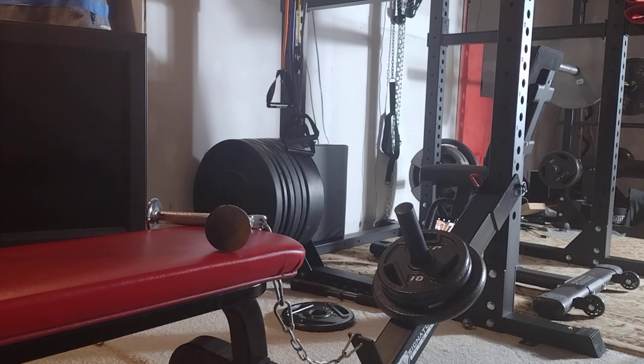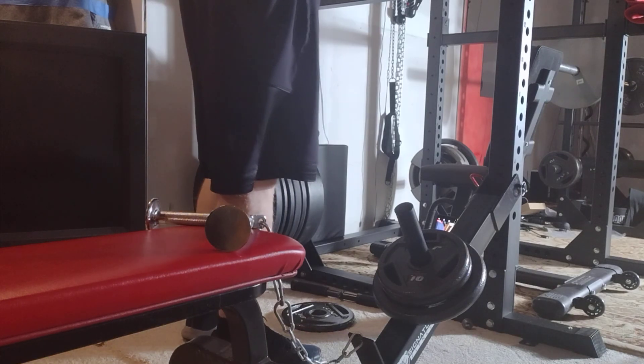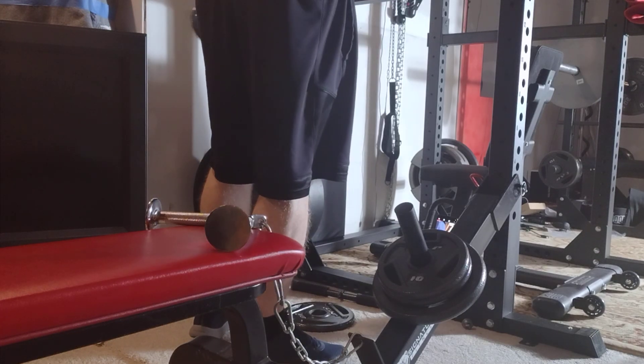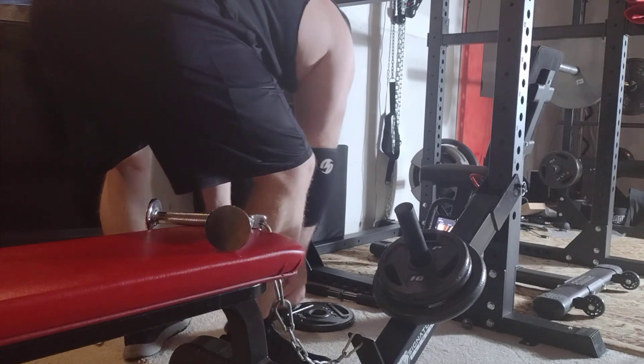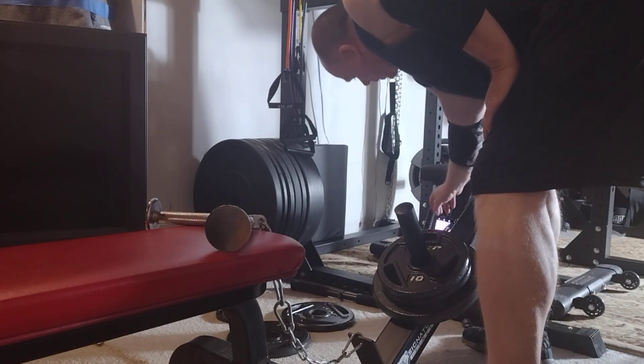We'll do anywhere from 20 to 40 reps of the whole stack eventually. There are two kinds of cable stacks — the dedicated tricep one and the one you can use for arm curls. I'm talking about the one for arm curls; sometimes I'll add an additional weight plate. The cable is so much smoother — I definitely like it. I'll throw two and a half on here just in case we get there.